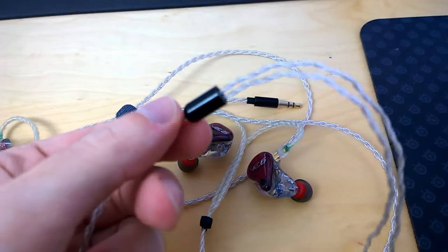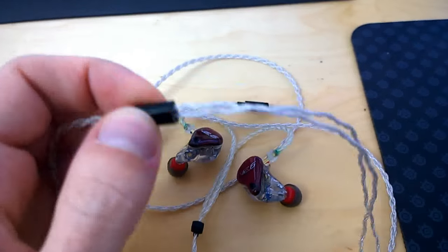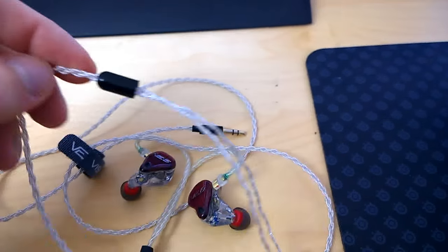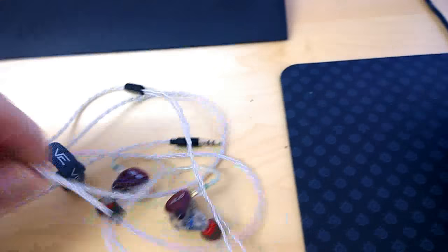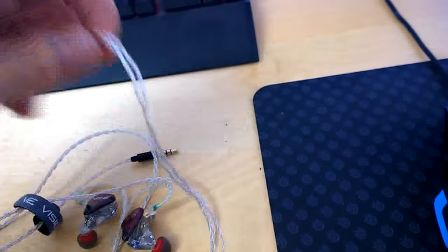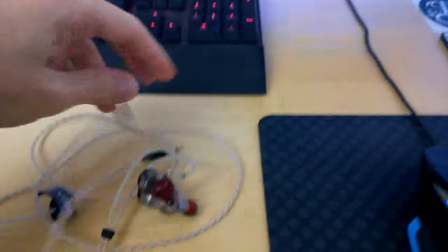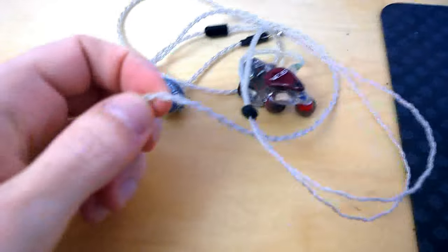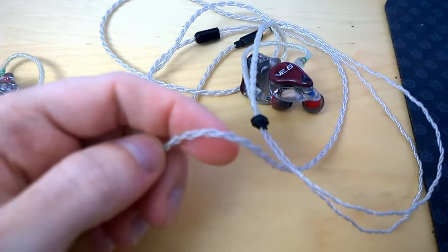The cable splitter is very rigid and well made — it feels sturdy and I don't fear it will break. It doesn't retain memory, which is very nice, untangles very easily, and overall makes a very sturdy, robust impression.